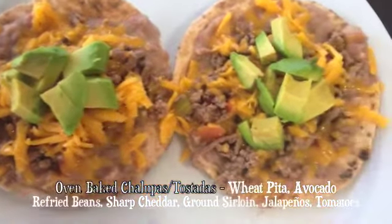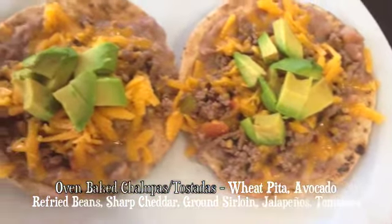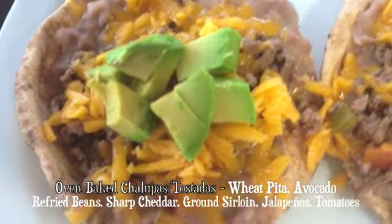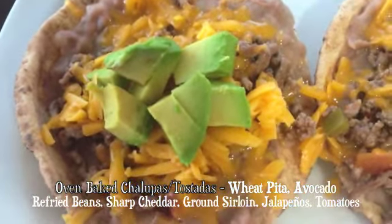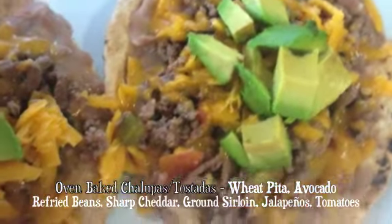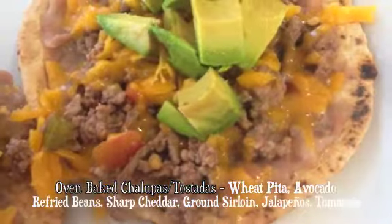Here we have some pita bread that we just toasted up in the oven with some refried beans, sharp cheddar cheese, and avocado on top. These are really, really good — just a healthy alternative to frying up tortillas.